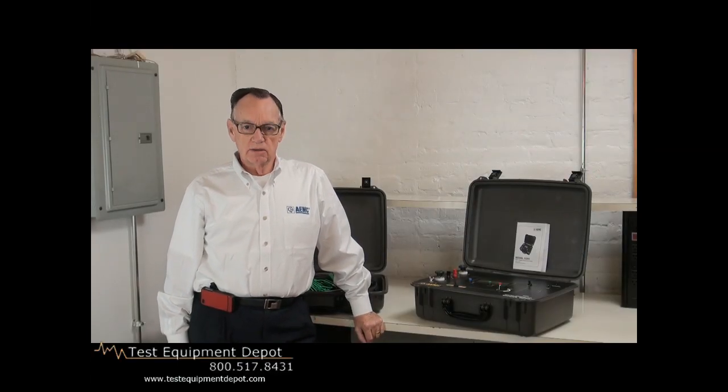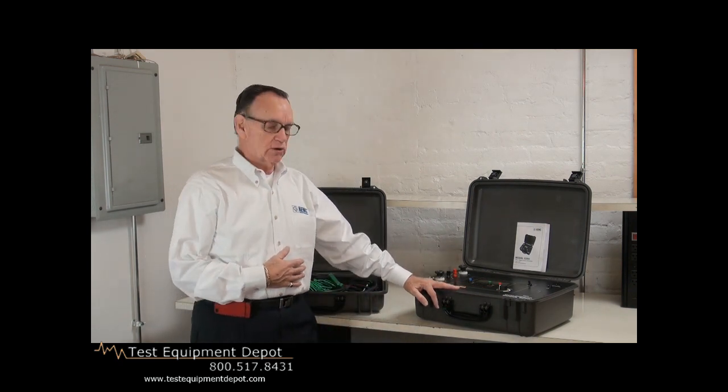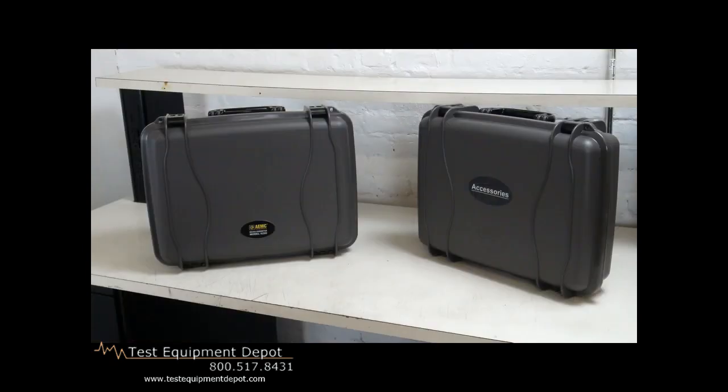Hello, my name is Ed Coney. I am the regional manager with AEMC Instruments. Today we're going to talk about our latest model 200 amp micro ohm meter, model 6290.